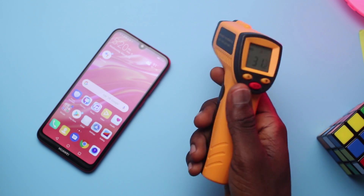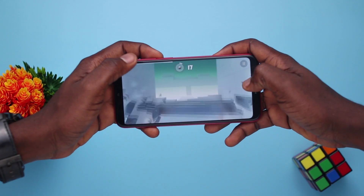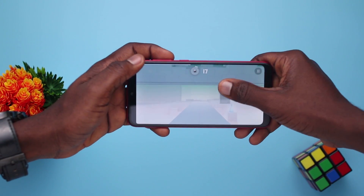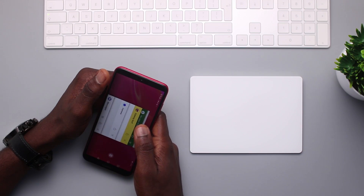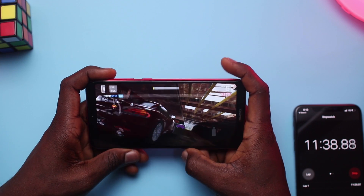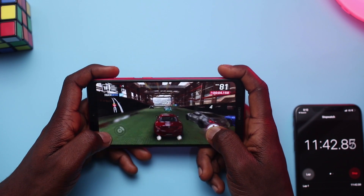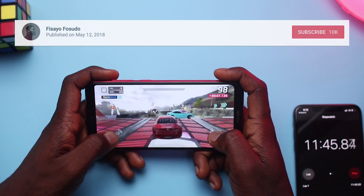I'll use my trusty heat gun to see how it holds up with the heat. If you've been considering the Y7 Prime and wanted to know how it performs, look no further as I found some interesting results in this video. My aim is just to give you an overall perspective summarized in a few minutes of your time.